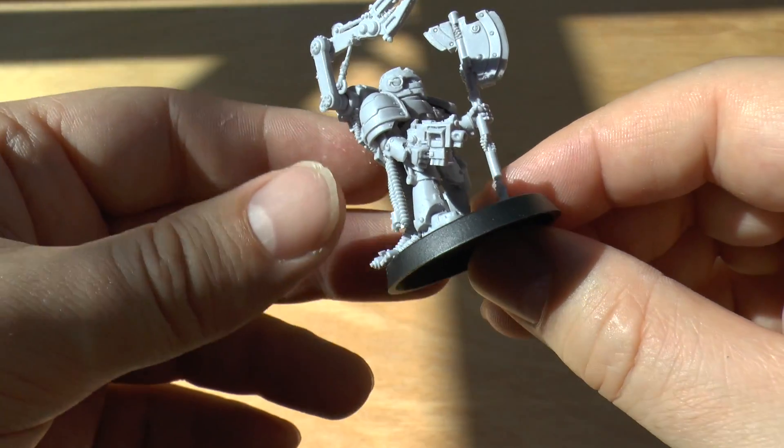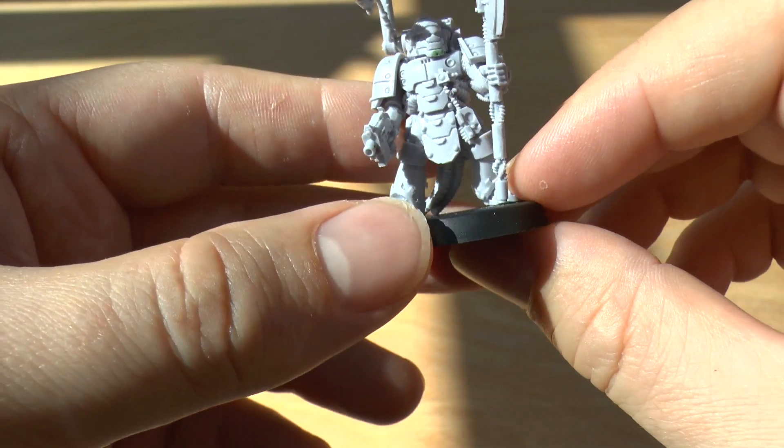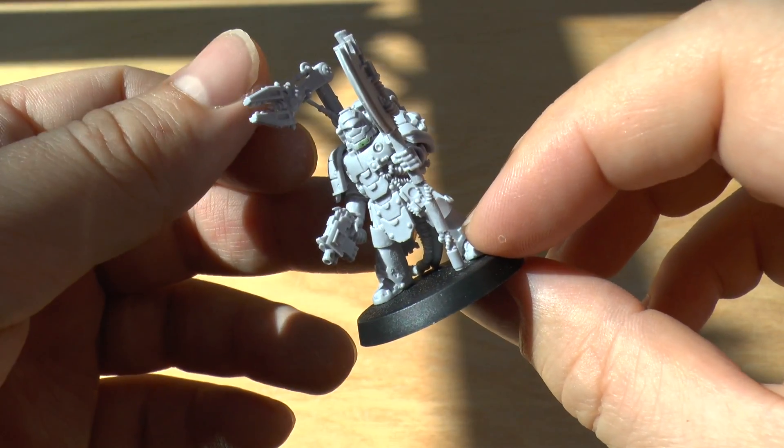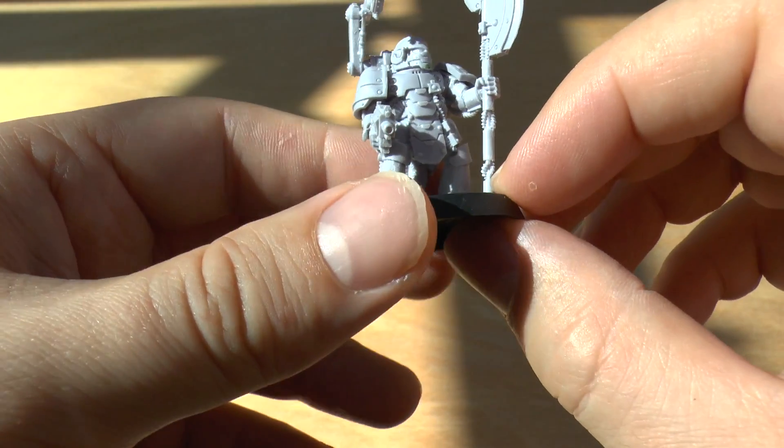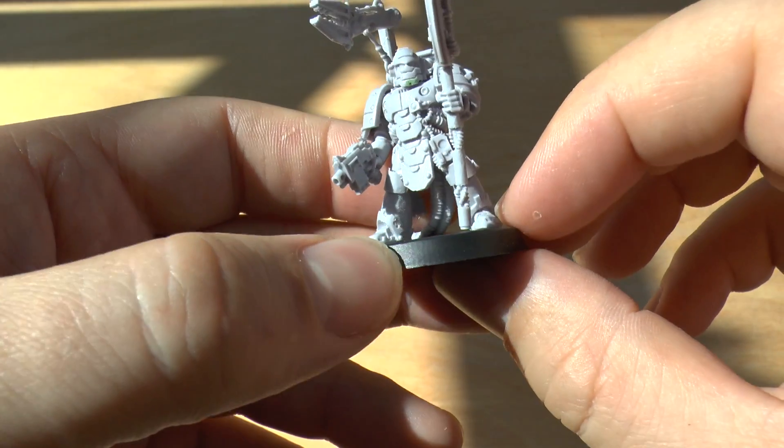I would have liked to have seen a flamer or blowtorch on the servo arm. I mean, he's a tech marine — could you really be repairing vehicles with just that? Who knows? But yeah, really nicely detailed model.